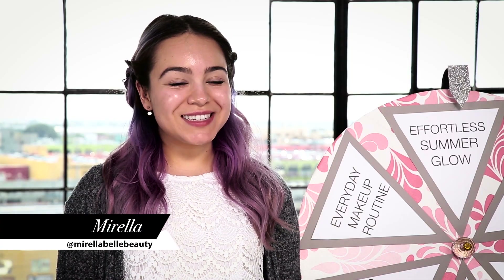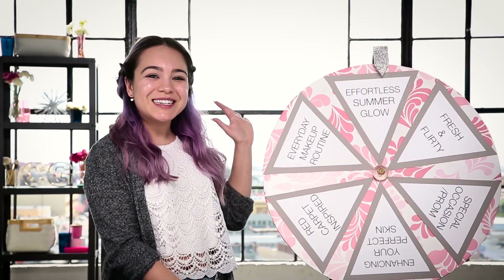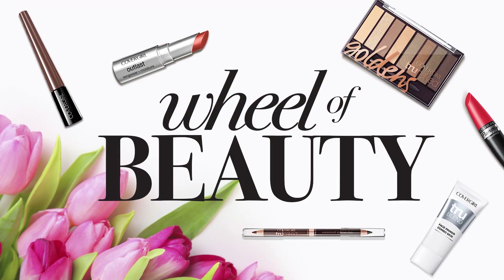Hey guys, it's Morella. I'm here working today with CoverGirl and we're going to put a spin on your average makeup tutorial. This is Wheel of Beauty, brought to you by CoverGirl.